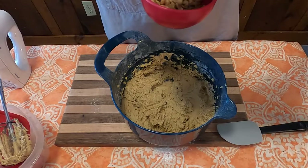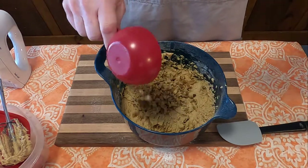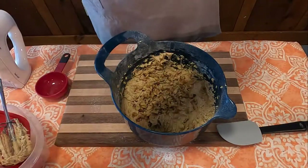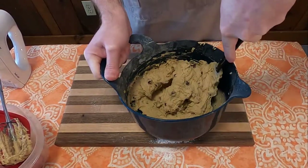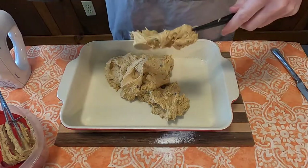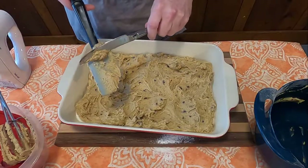Once the mixture has come together nicely, put your mixture aside and then add 1 half cup of chopped nuts of your liking — I went with walnuts here — and 1 half cup chocolate bits. Take a spatula and mix it together as well as you can. Next, you're going to put it into a greased 13 by 9 by 2 inch pan.